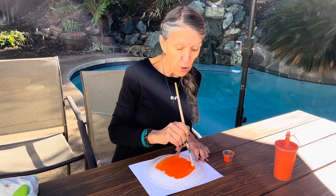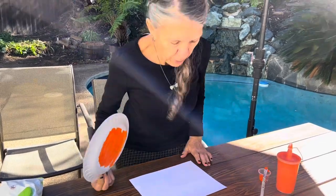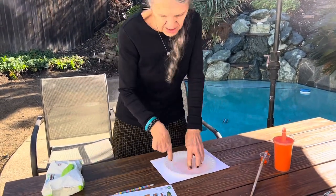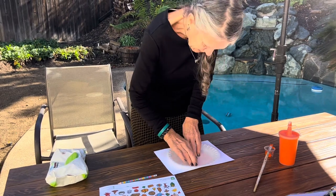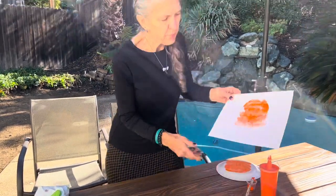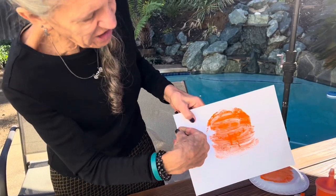This paint represents the ink that Currier and Ives would put on their stone — theirs was black and white, and if they wanted color they'd put it on the assembly line for the women to add. After applying your paint, press the plate down onto your paper — you are the press. Rub where you've drawn, then pull up your plate. You'll see that thicker paint doesn't work as well as a thin coat, so remember to apply the paint thinly. Your finished project will be a lithograph.